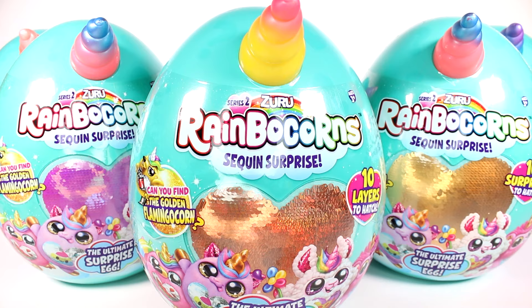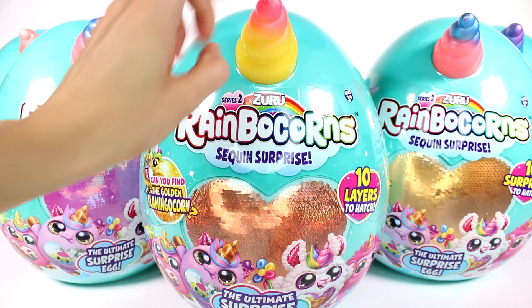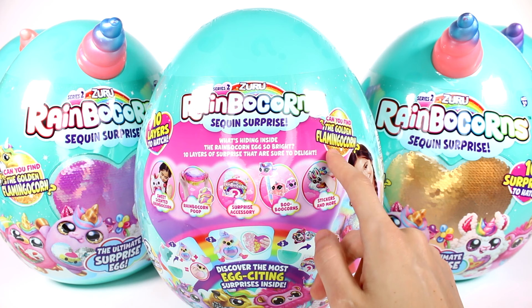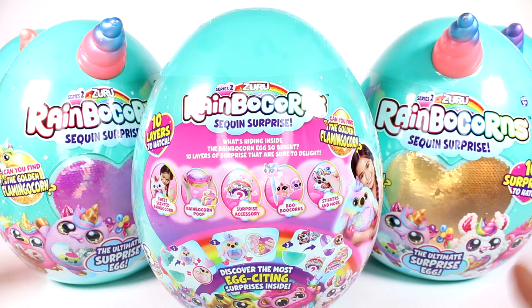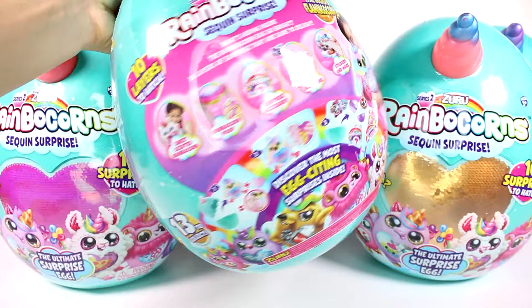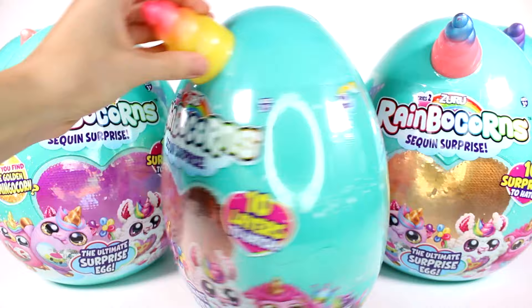If you guys haven't seen the Rainbocorns originally Series 1, this is just a cute adorable little plush. They have a sequined tummy which you can flip up and reveal a little surprise. It says can you find the golden flamingocorn? Sweet Scented Rainbocorn, Rainbocorn Poop, Surprise Accessory, Boo-Boo Corn, Stickers and more — seems like we've gotten a lot more inside this one than Series 1. It says discover the most egg-citing surprises inside, and I'm really excited. So let's start getting these open.